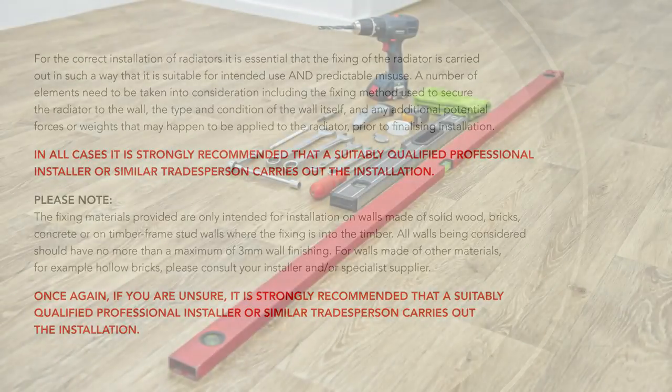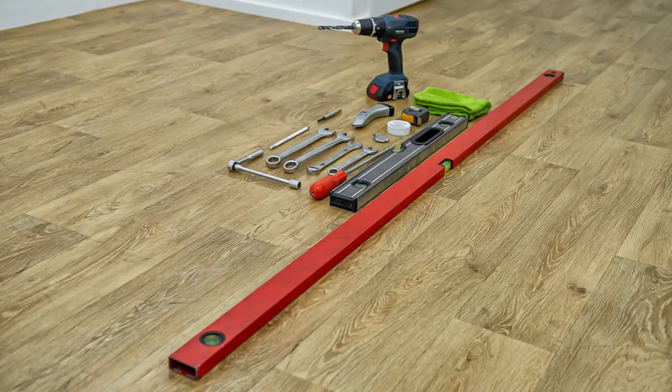To install a vertical plan panel radiator you'll need the right tools. We recommend a flat head screwdriver, spanner, socket ratchet, tape measure, medium sized and long spirit levels, packaging cutter, pencil, drill and drill bit, radiator bleed key, cloths and PTFE tape, together with the correct fixings for the wall on which you're installing the radiator.